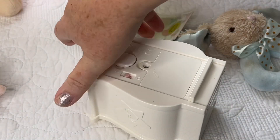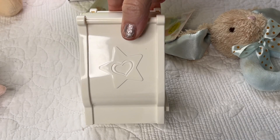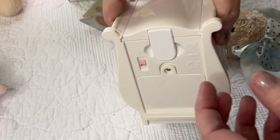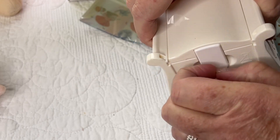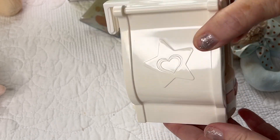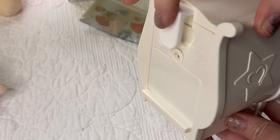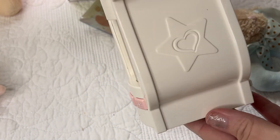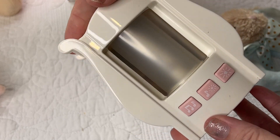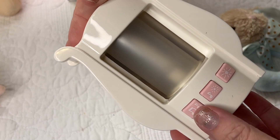So this is what it looks like on the side — it's got a little star with a heart. This is the part I was talking about that you can pull out. I have no nails right now, but you can actually attach that piece to the crib, or you can just set it on its own. And here are the things it does.